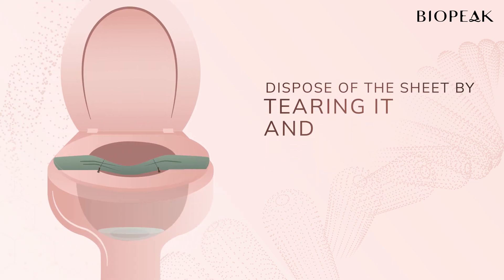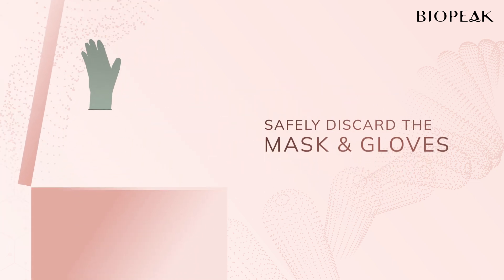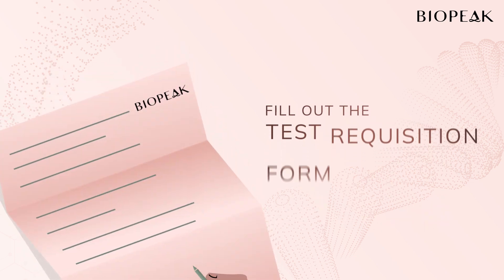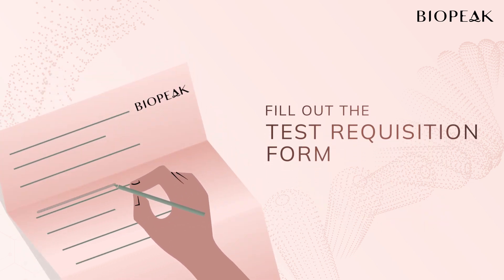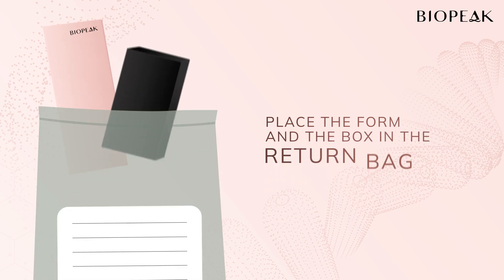You can now dispose of the sheet by tearing the joint of the collection sheet at both ends and flushing it down the toilet. Safely discard the mask and gloves, and fill out the test requisition form provided in your kit. Once completed, place the form and the box in the return bag.